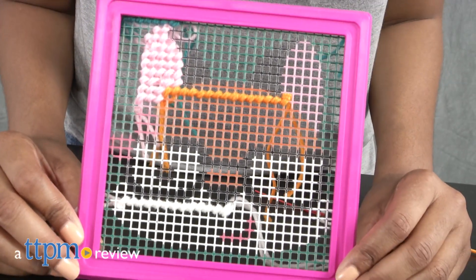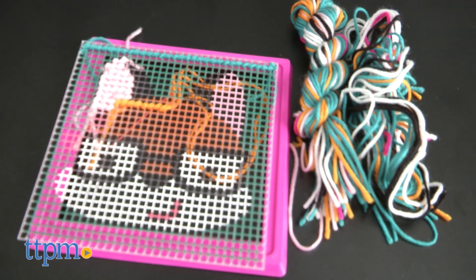This arts and crafts project is looking pretty foxy! Hey guys, it's Carlissa from TTPM and it's crafting time with Alex Toys Simply Needlepoint Fox for ages 5 and up.